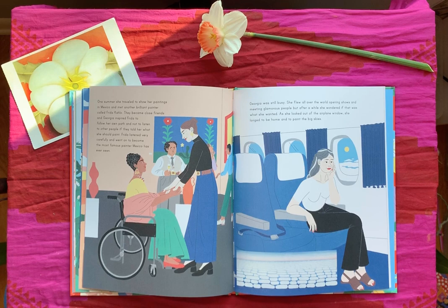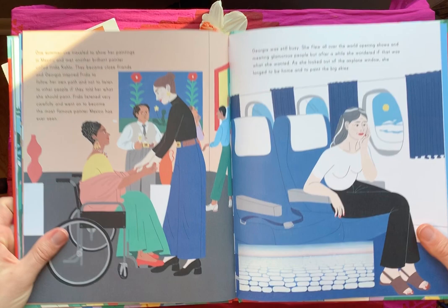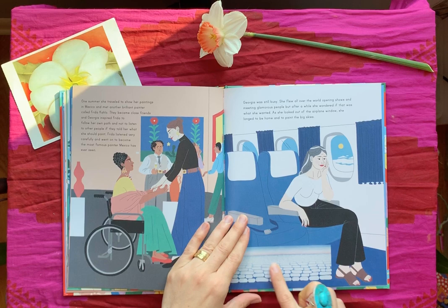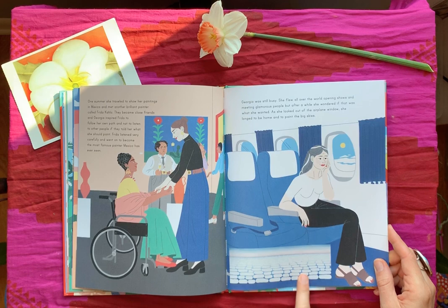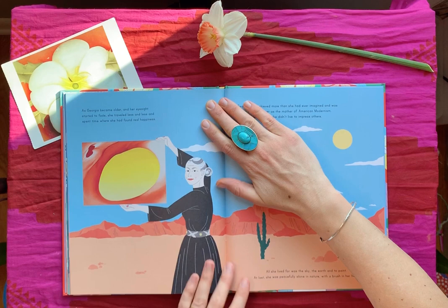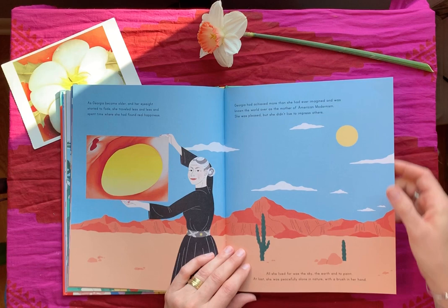As she looked out of the airplane window, she longed to be home and to paint the big skies. That skyscape painting down there is huge — it takes up a huge wall in the museum in Chicago. If you can ever go, it's a really neat painting to see in person; it's very different seeing something that big and then standing in front of it on the whole wall. As Georgia became older and her eyesight started to fade, she traveled less and less and spent time where she found real happiness. Georgia had achieved more than she had ever imagined and was known the world over as the mother of American modernism. She was pleased, but she didn't live to impress others — all she lived for was the sky, the earth, and to paint. At last, she was peacefully alone in nature with a brush in her hand.